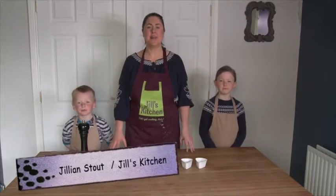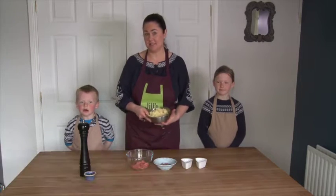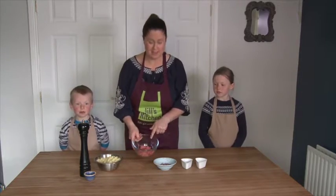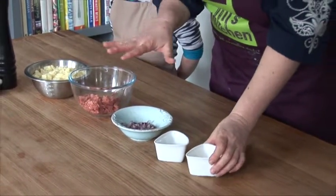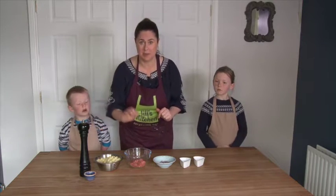Hi, welcome to Jill's Kitchen. Today we're going to be making stuffed potato cakes. This is a fantastic recipe if you've got leftover mashed potato, which we happen to have today. And we're going to stuff them with some mince, a little bit of red onion, some oregano. I have some feta cheese here but it's completely optional — the kids might choose to put that in or not. And we have some salt and pepper as well.